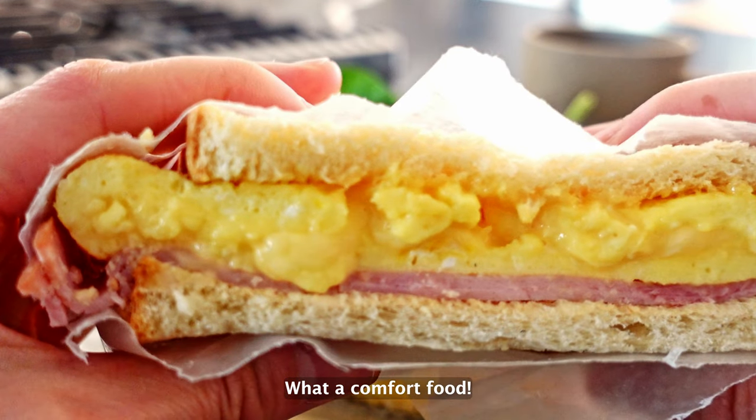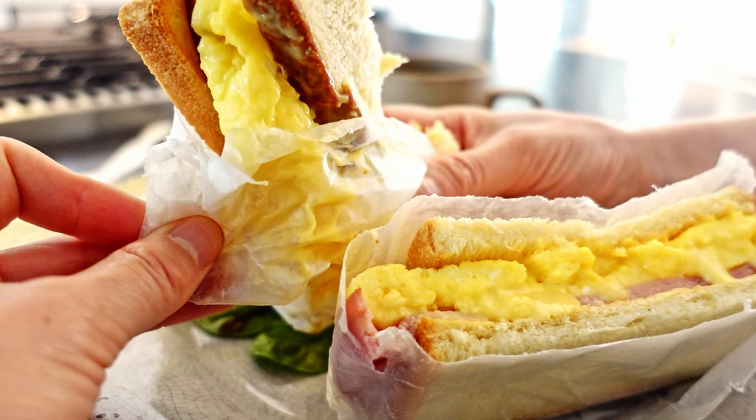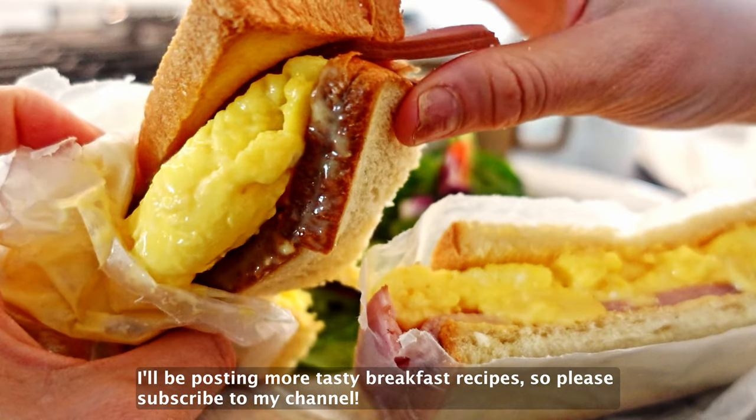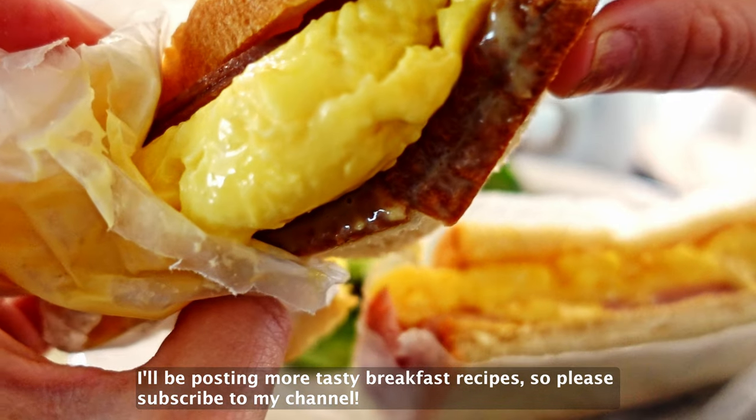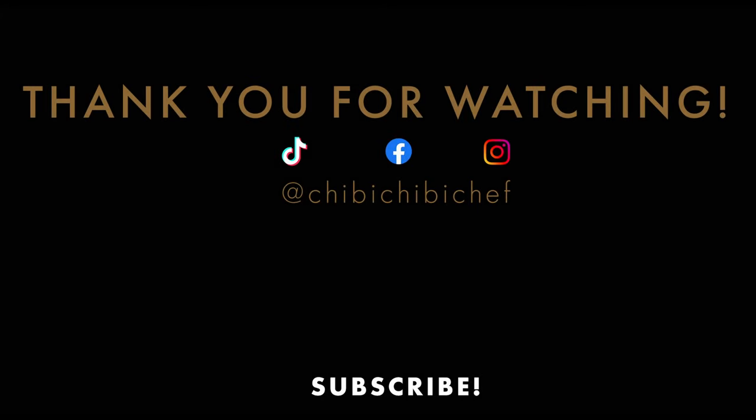What a comfort food! Just the right amount of everything. I will be posting more tasty breakfast recipes, so please subscribe to my channel. Thank you for watching. Matane!